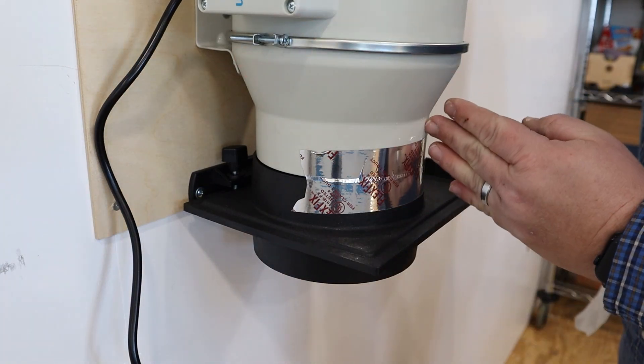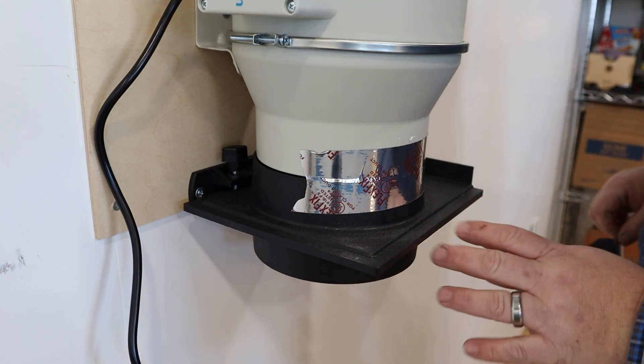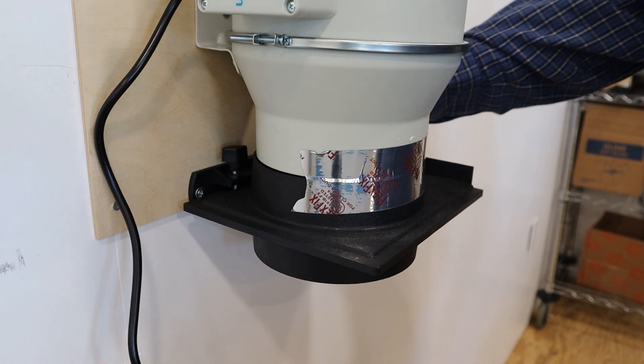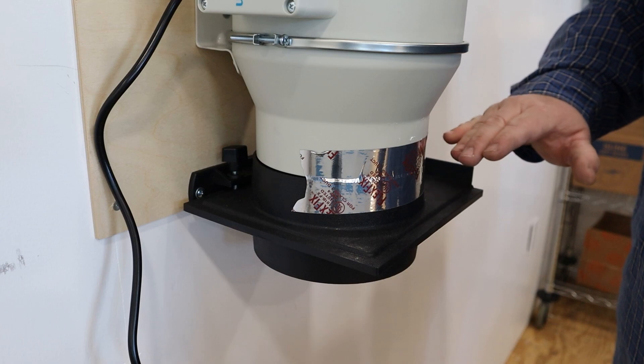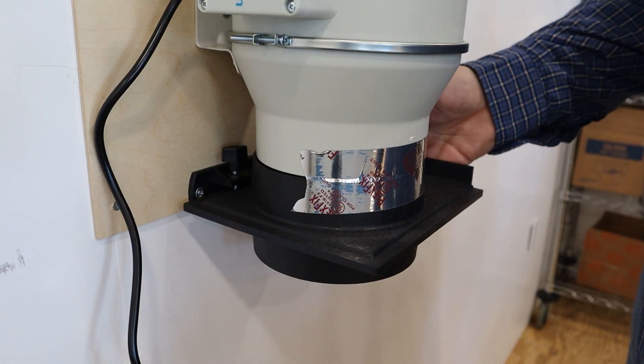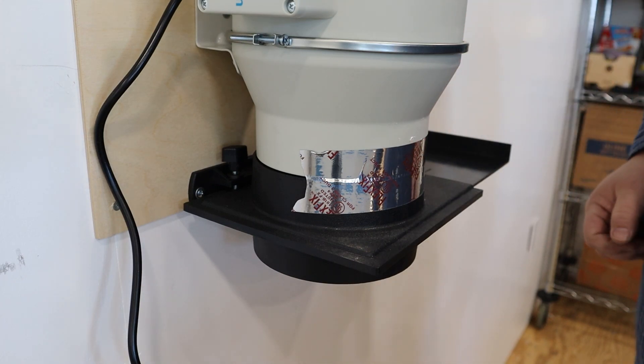On the bottom of the duct fan that you get with a Thunder, I am installing a 6-inch Power Tech blast gate with the optional wall mount bracket — that's the black thing you see back here. What this will allow me to do is control the airflow for fume extraction. If I'm using my other lasers and don't want to use the Thunder, I'll leave it closed; otherwise pull it open and allow it to work for this system.